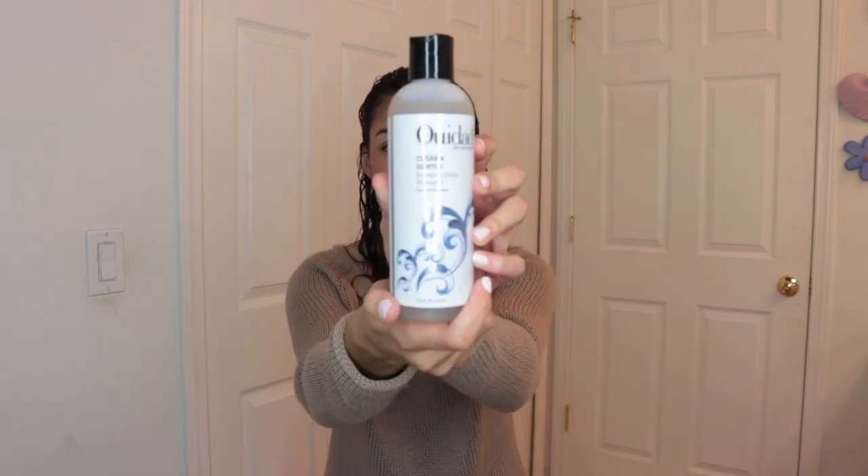So before we get started, before I put my product in and everything, I just want to tell you that I did not wash my hair. I only wash my hair once a week. When I decide that I want to wash my hair, I use Clear and Gentle Essential Daily Shampoo. I only wash my hair once a week just because I have very thin hair, and washing it just makes it feel weird.